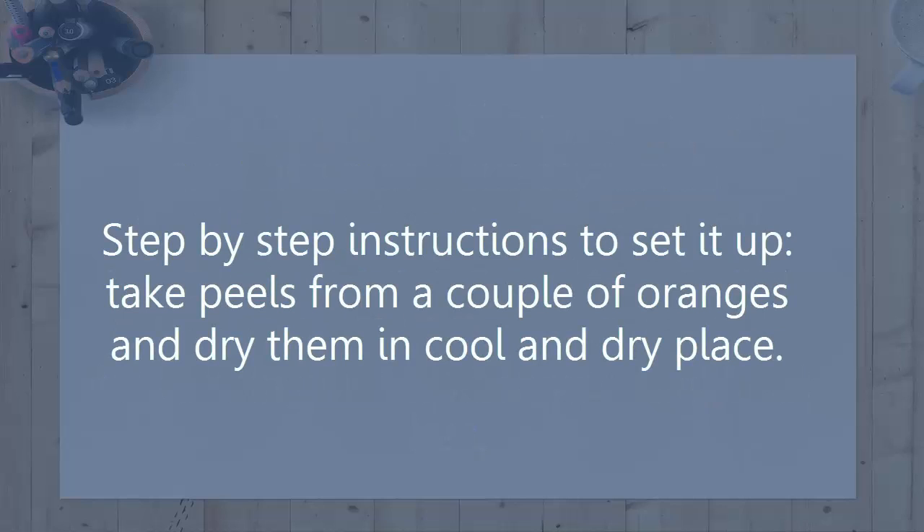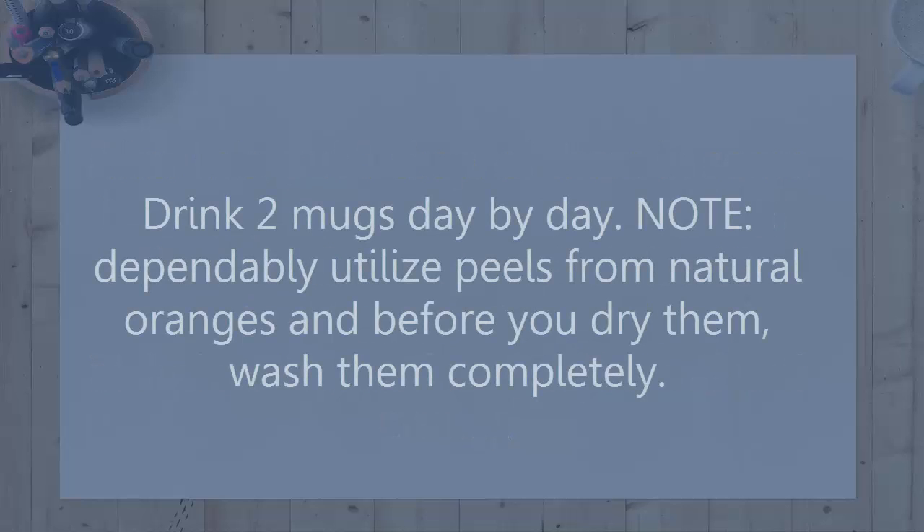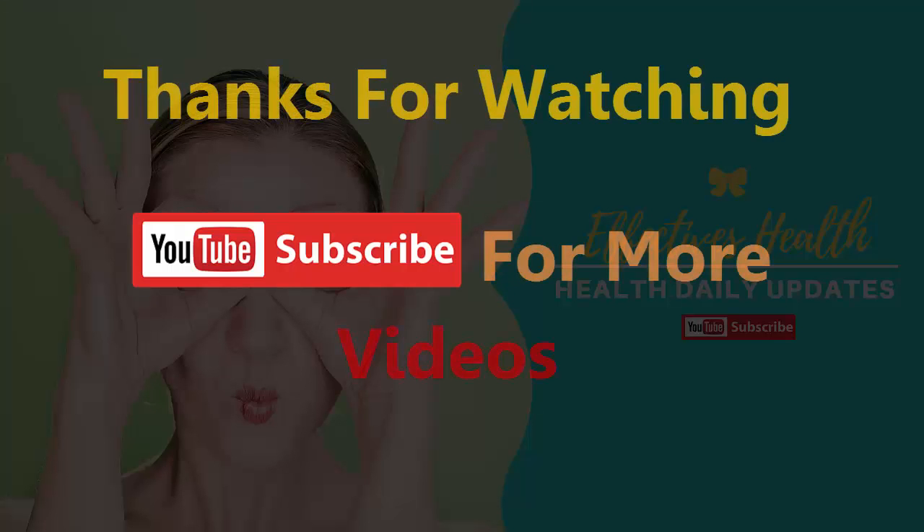Step-by-step instructions to prepare it: take peels from a couple of oranges and dry them in a cool and dry place. After this, put one tablespoon of them in some boiling water and cover it so that it can steep for 10 minutes. Remove the peels and add a touch of honey, natural and raw. Drink two cups daily. Always use peels from organic oranges and before you dry them, wash them thoroughly.